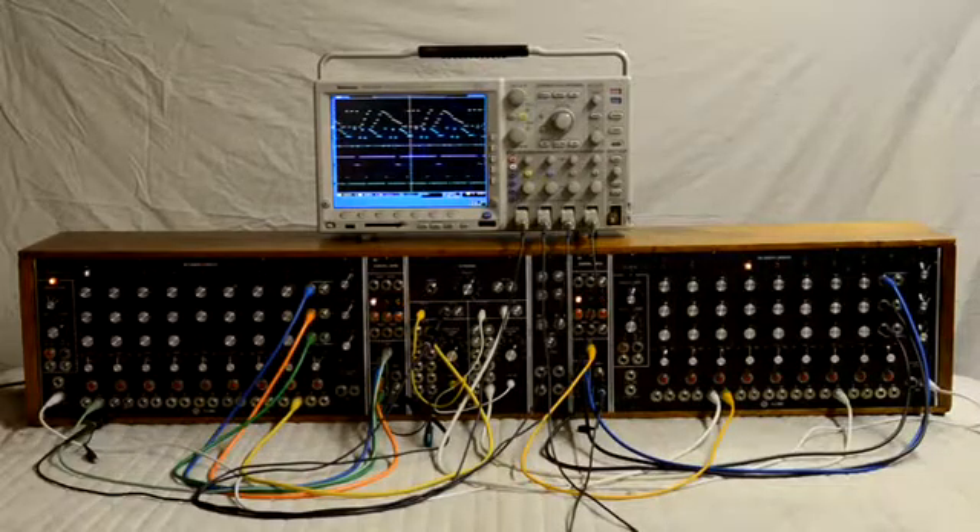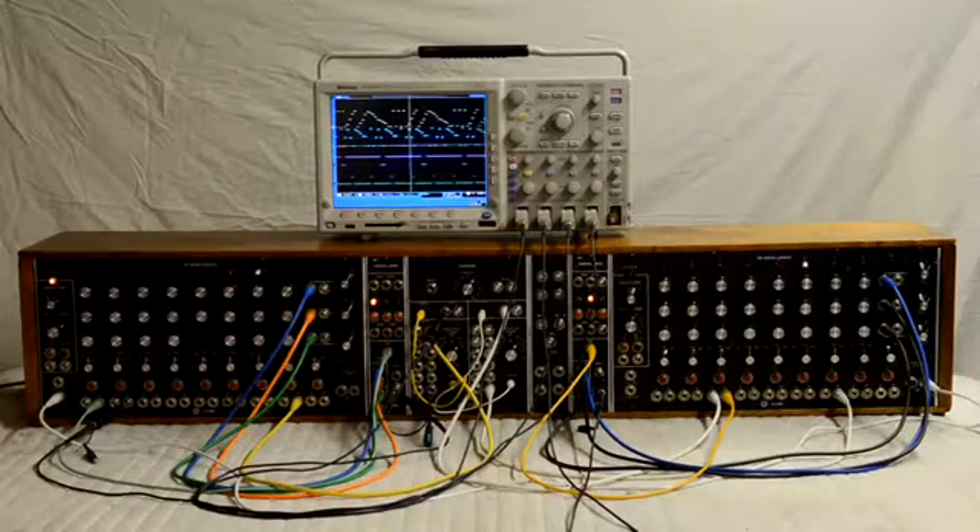So this one's all up and running, working pretty slick — fun to see it in operation.